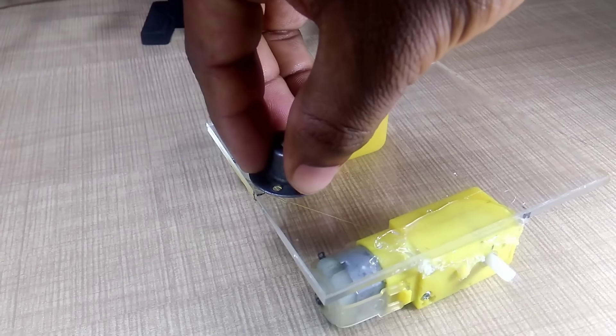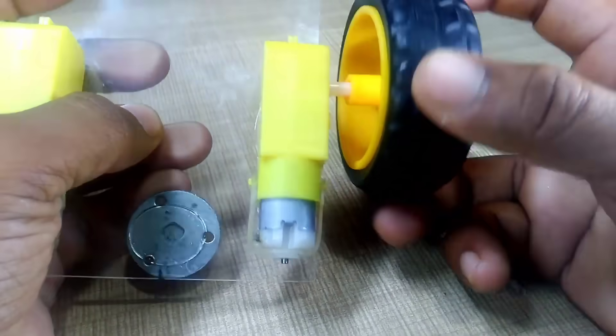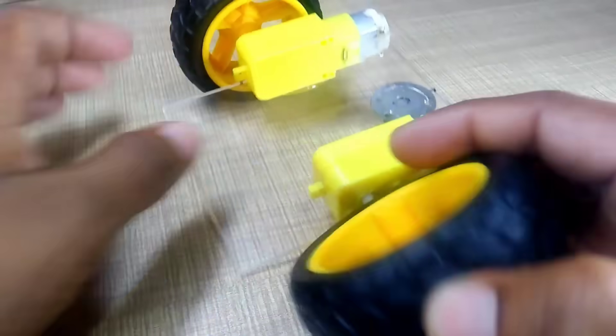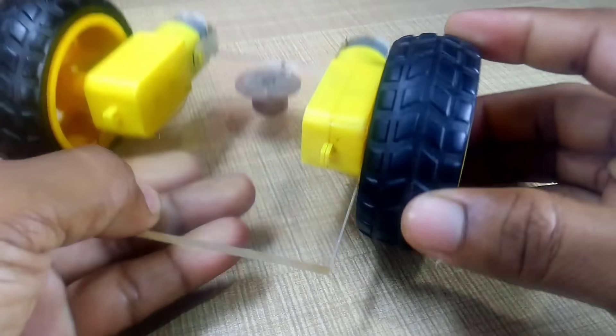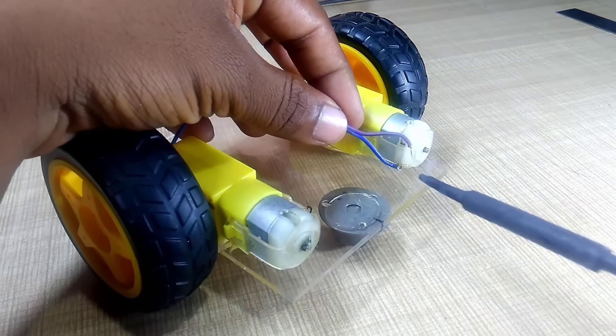We'll move on to fixing a 360 degree rotating wheel, also known as a caster wheel, to the front side of the acrylic base. This wheel allows the robot to turn smoothly and adds extra stability. Now we'll take two rubber tyres and fit them tightly onto the shafts of both BO motors, ensuring they're firmly fixed so that the wheels rotate without slipping.